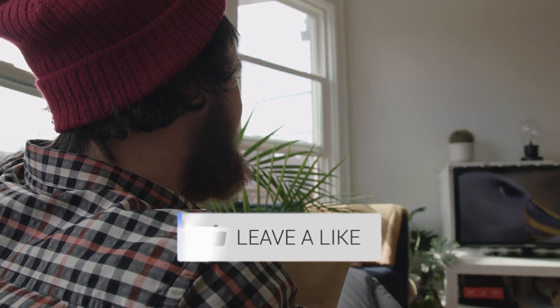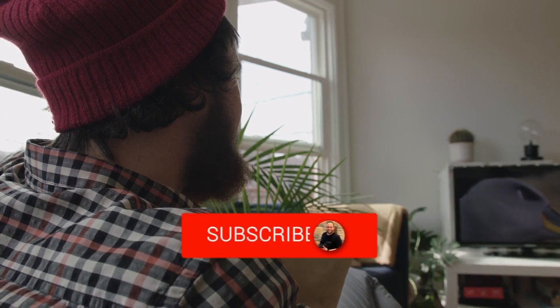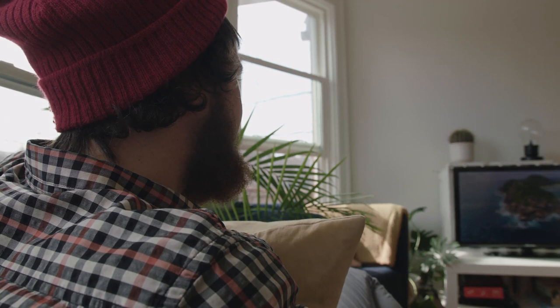Hopefully this video was helpful. If it was, go ahead and throw a thumbs up on it. Go ahead and subscribe to my channel — I make tech videos all the time, and I would love to have you back in the next one. Take care.